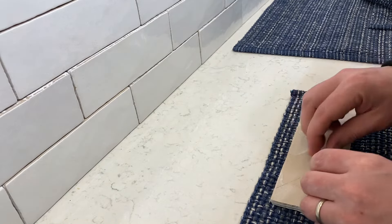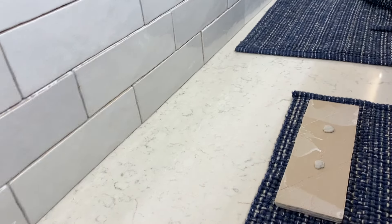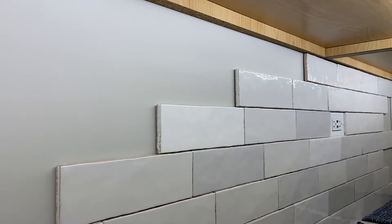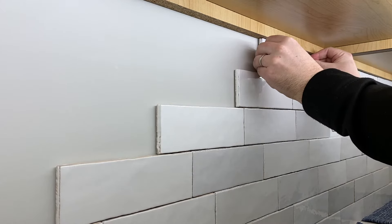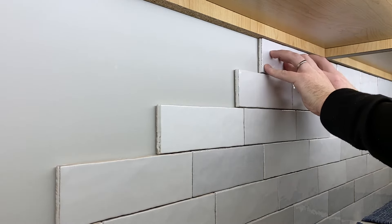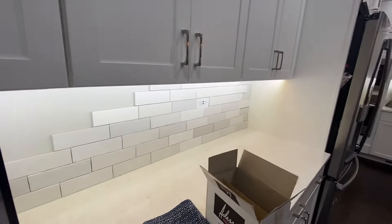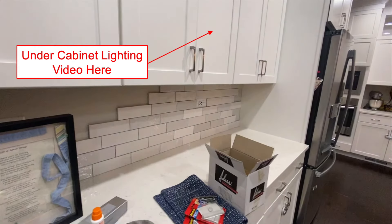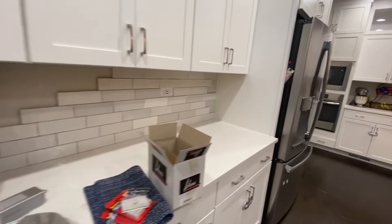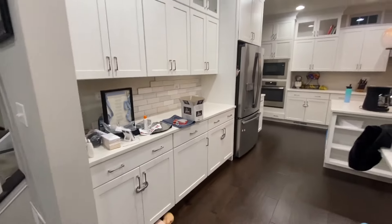All I do is take the sticky tack, put two globs of it on the tile, press it down, then lift it up and put it into place where I want it, and press it into the wall — maybe jiggle it a little bit. Easy as that. It really gives a good sense for what the tile will look like. You can try it with different lighting conditions, step back from a distance, and get a feel for what it would look like.